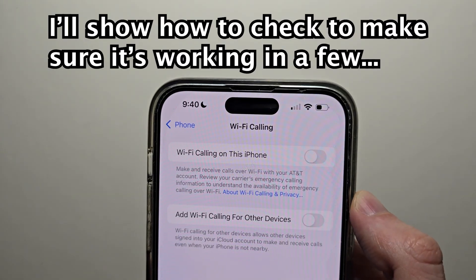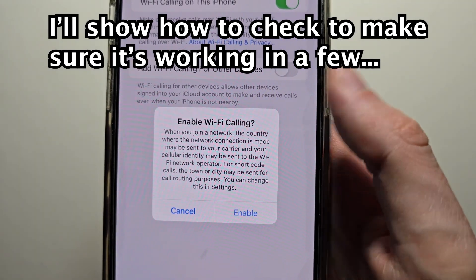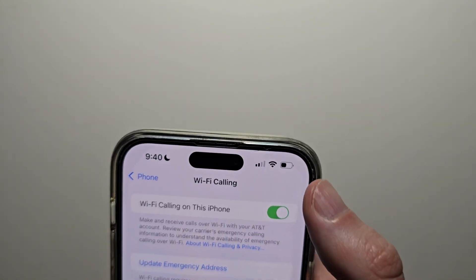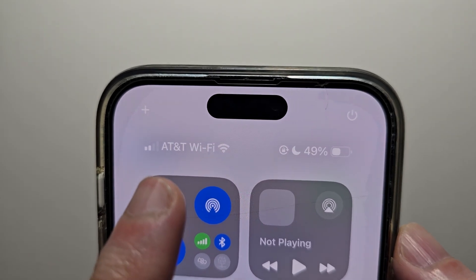Wi-Fi calling on this iPhone is turned on. Go to Enable. To confirm this, just swipe on the top right — right there it will say your carrier and Wi-Fi.